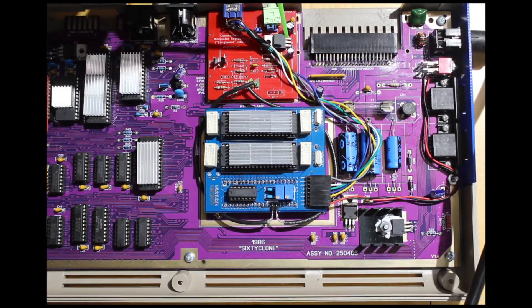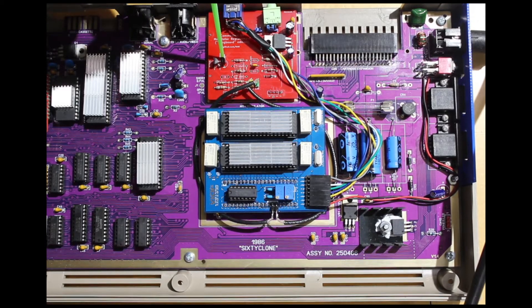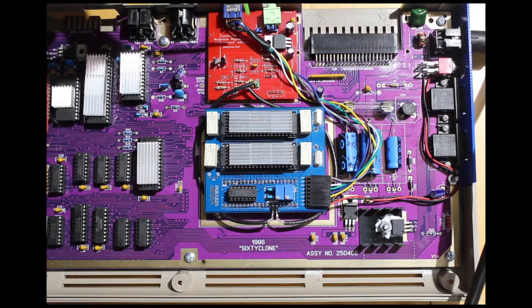There's a 7805 regulator and a couple of caps to keep it smooth, which powers the BC549 transistors — effectively amplifying the chroma and luma signals that come out of the VIC and into this board. It also gives you an audio tap out so you can use a good old fashioned audio cable and hook it up to a pair of speakers. It's also got a couple of spots where you can tie in a second SID.